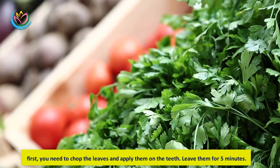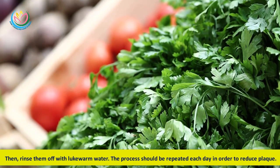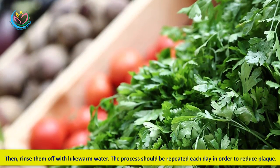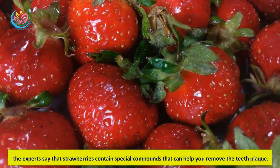Method two: Parsley leaves. First, chop the leaves and apply them on the teeth. Leave them for five minutes, then rinse off with lukewarm water. This process should be repeated each day in order to reduce plaque.